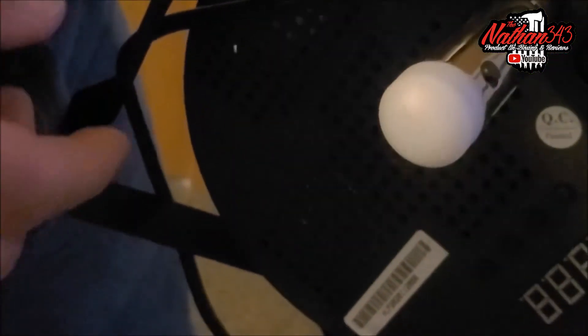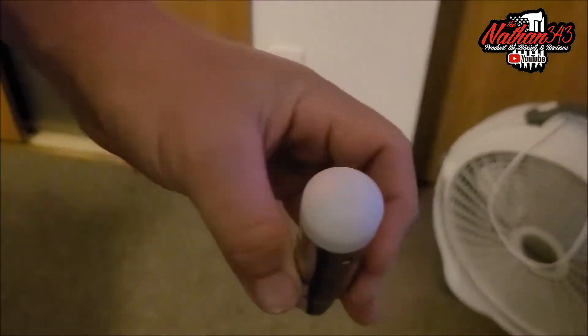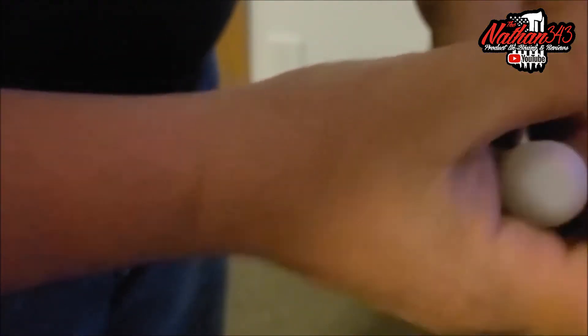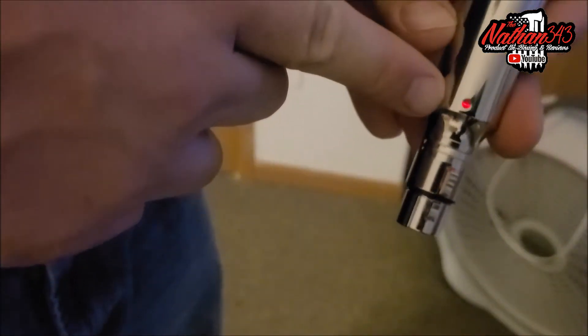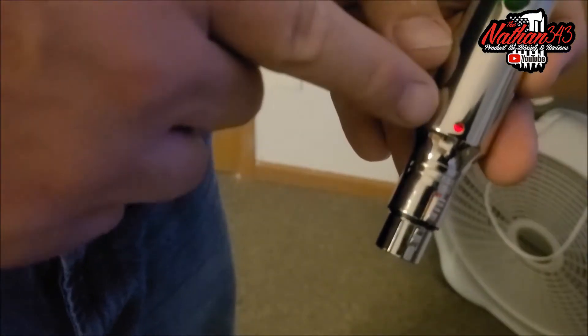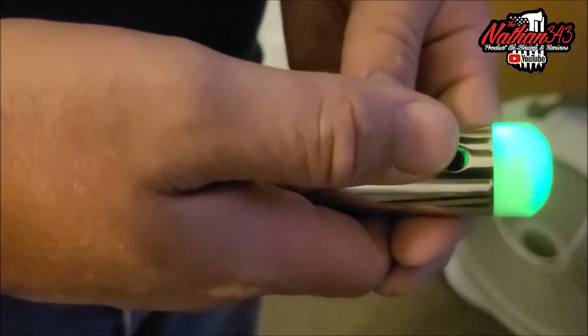So we're going to go ahead and unplug this — it's still connected. Let me zoom back out. Still connected, still flashing — the light's not exactly centered but it does light up the whole end. There is a little light that's red meaning it is on. When it's charging it flashes green; when it goes solid green it is fully charged.